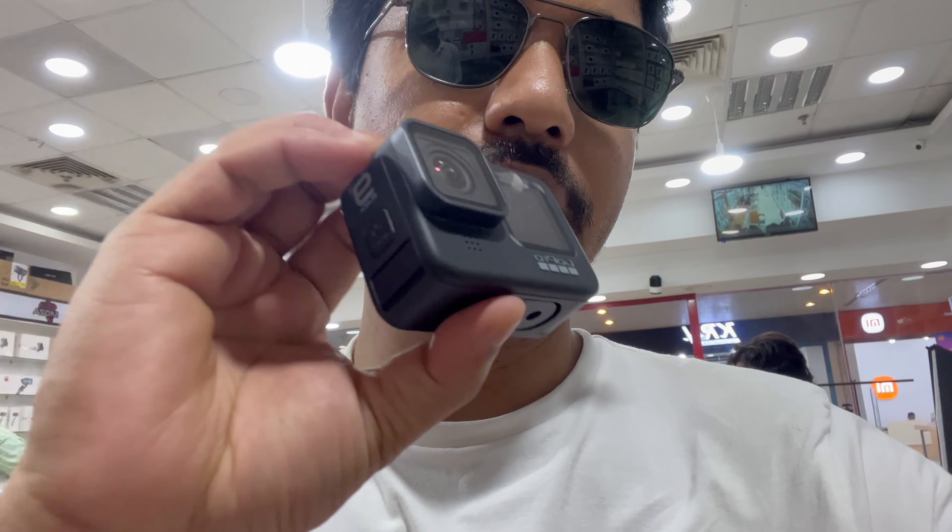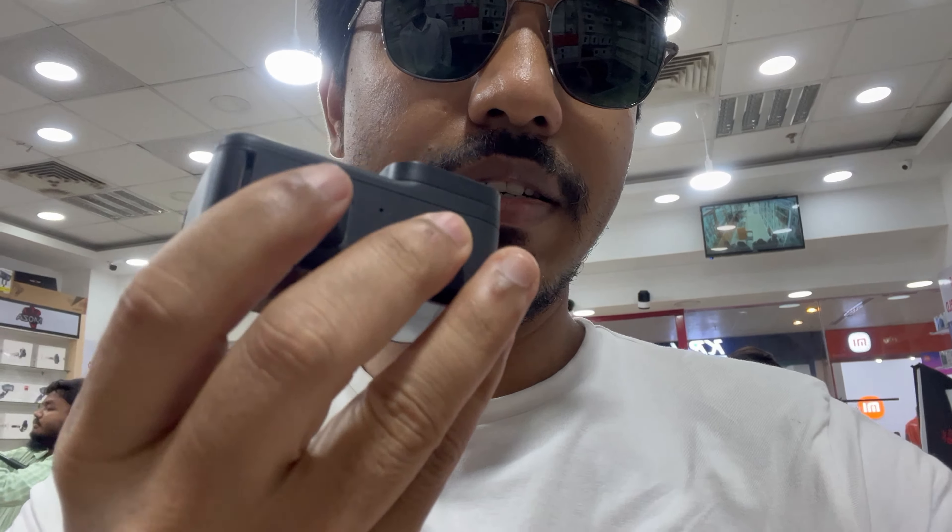Hello viewers, I am now in Camera World, where I am in the future park. Here, I have a GoPro camera. The TLC cover is covered in the GoPro.